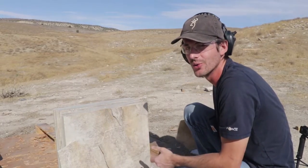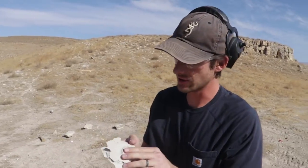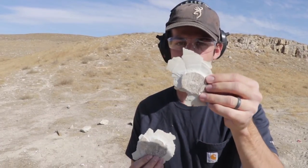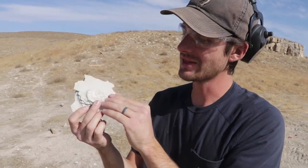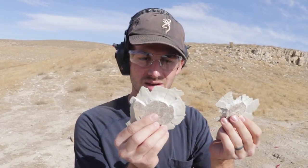Here's what I think is happening — I think the energy is just hitting the tile and shattering it from the energy transfer, not the actual bullet penetrating. You can see where it hit the second one and the third one — it's not like they're broken right through where the bullet passed.